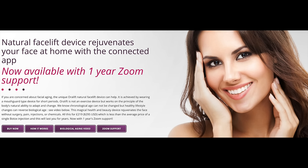The website says: "If you're concerned about facial aging, the unique Oralift natural facelift device can help. It's achieved by wearing a mouth guard type device for short periods. Oralift is not an exercise device but works on the principle of the body's natural ability to adapt and change." It rejuvenates the face without surgery, pain, injections, or chemicals — all for $295 USD, less than the average price of a single Botox injection, and it lasts four years.